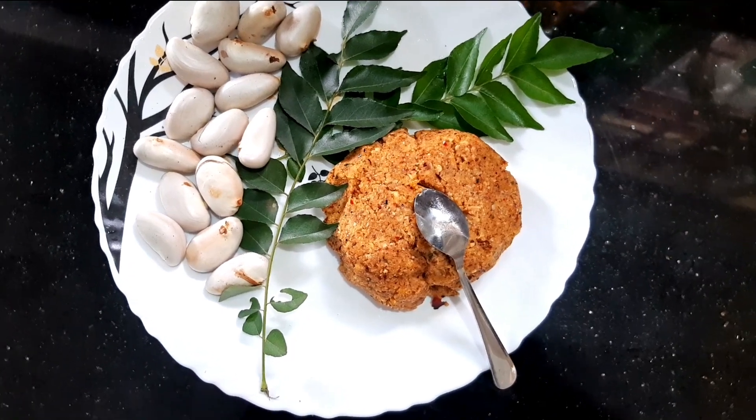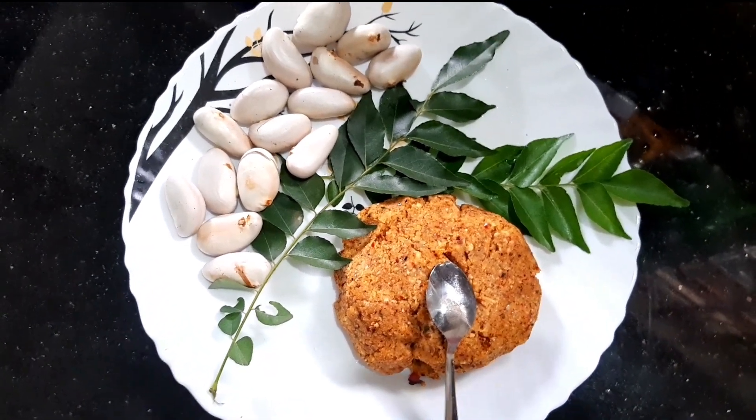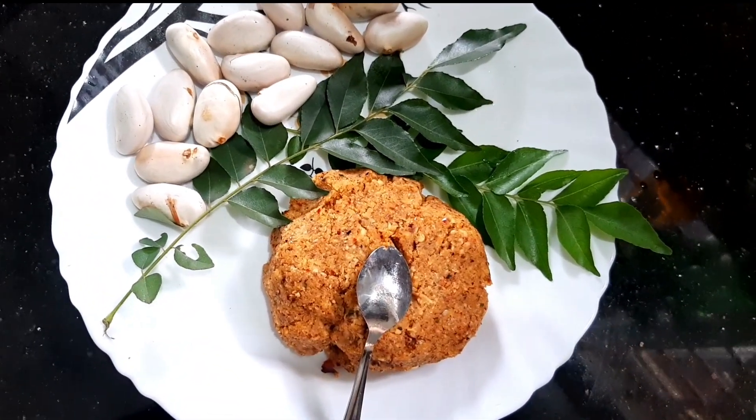Welcome to E10 Ravel. Today, we are gonna have a good meal.